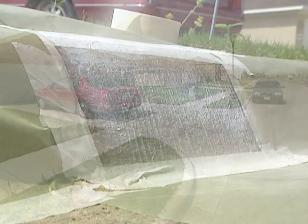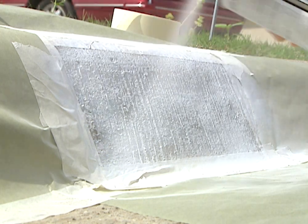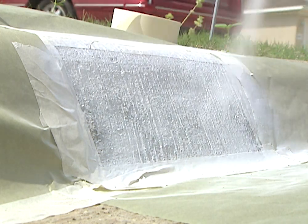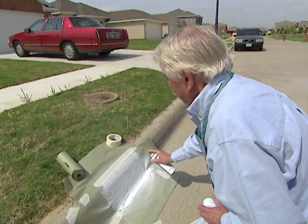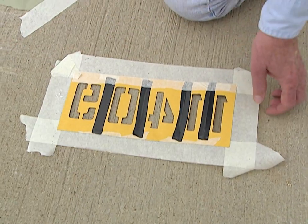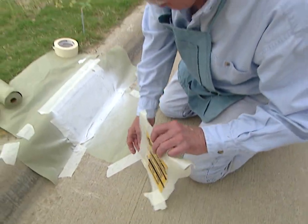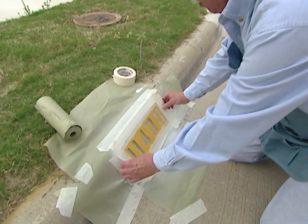Let us spray. Now, I know you're eager to paint those numbers on there, but wait until the background paint dries. Now that the background is dry, we're ready to spray on our numbers. You can get these stencil numbers at the hardware store or the home center for a couple of bucks.